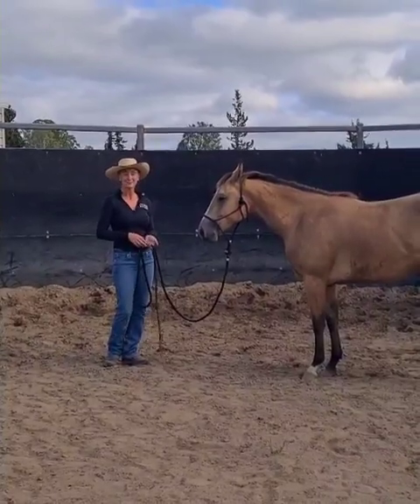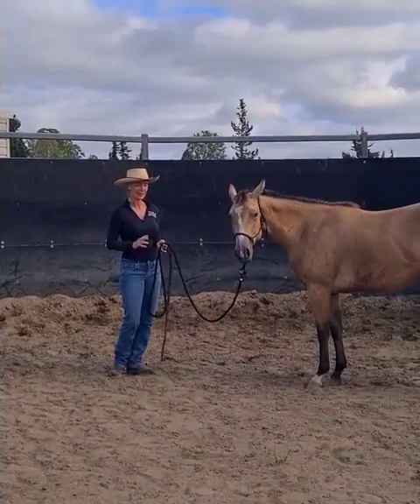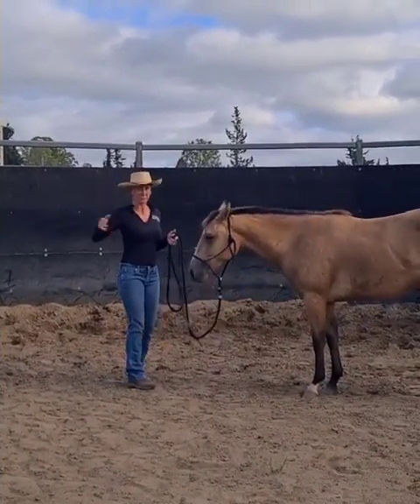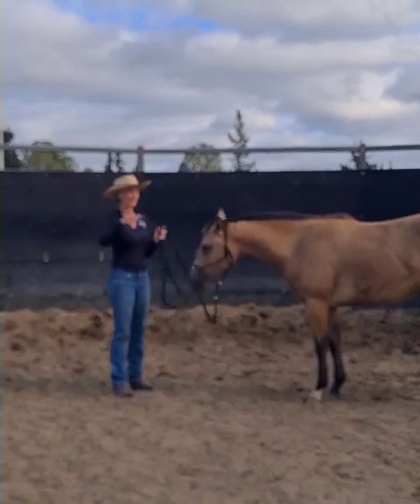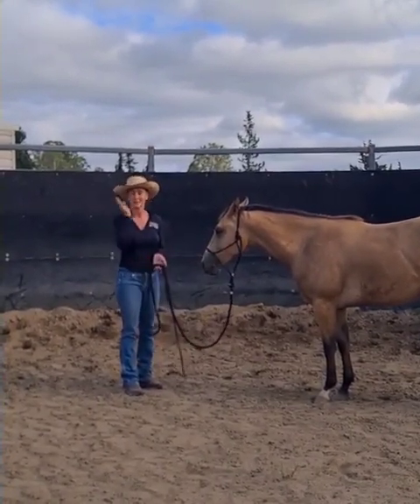Today I'm working with a young horse that's just come in for starting under saddle. This is her first session and I'm going to talk through how I go about introducing more movement and bigger movements around the horse's face bubble, and jumping up and down in preparation for starting them under saddle.